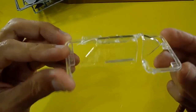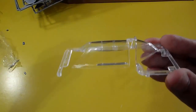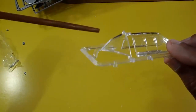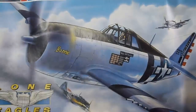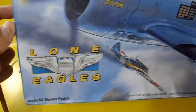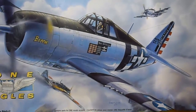The last sprue is the canopy — very nice trans-clear finish, no scratches, no cracks — and the impressive windshield. That's all for this wonderful review of the Revell P47 Razorback with markings from the Lone Eagles squadron. That's it for now, let's go on to the next review. Bye-bye!